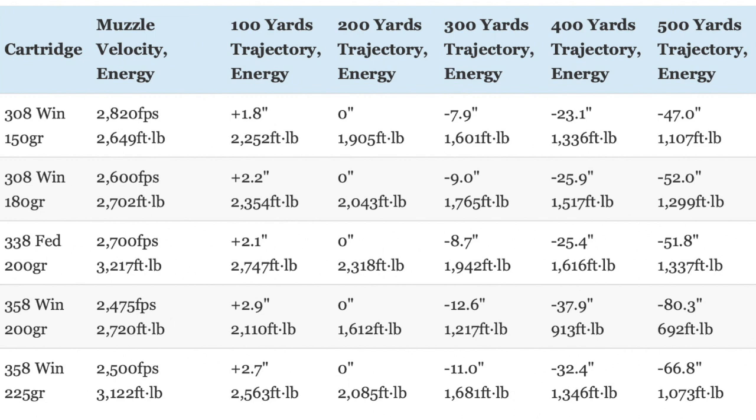This is illustrated when comparing Buffalo Boar, Federal Fusion, and Hornady factory ammunition loaded with 150-grain and 180-grain Fusion softpoint bullets in .308 Winchester, 200-grain Fusion softpoint bullets in .338 Federal, and 200-grain Interlock softpoint and 225-grain Barnes Triple Shot X bullets in .358 Winchester. Not surprisingly, the 150-grain .308 Winchester load has the flattest trajectory of the bunch. Interestingly, the 180-grain .308 Winchester and 200-grain .338 Federal loads have almost the exact same trajectory, but the .338 Federal load has more kinetic energy all the way out to 500 yards.